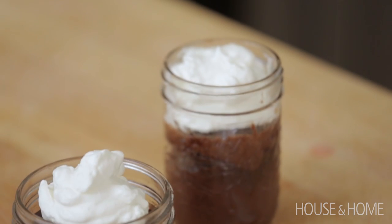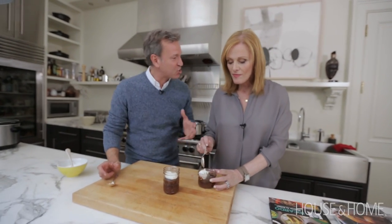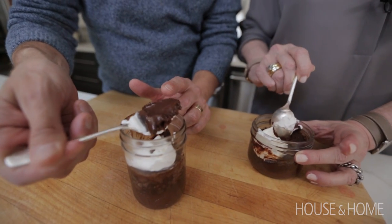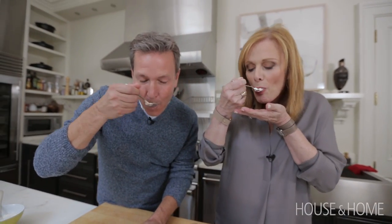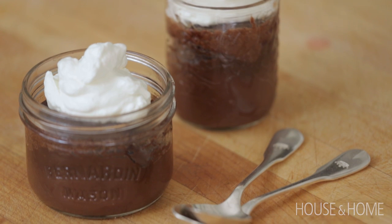Either ice cream or whipped cream — I'm a whipped cream girl. You have to take your spoon and go deep to get that chocolate sauce. It's like a soufflé — look at all that chocolate sauce, all that goo in there! It's gooey, it's good, it's warm. Your guests will love this. There's nothing like cooking for people you love — it could be a father for his children, or you who entertains so many times in this house. There's something great there.